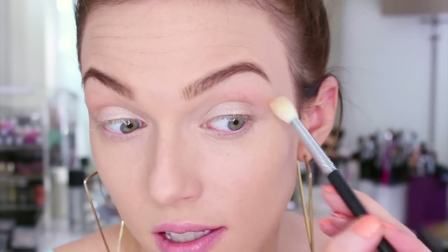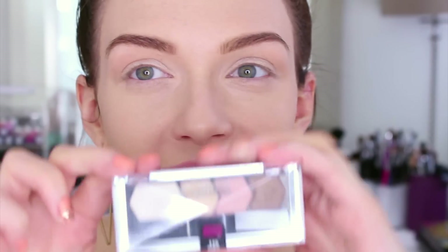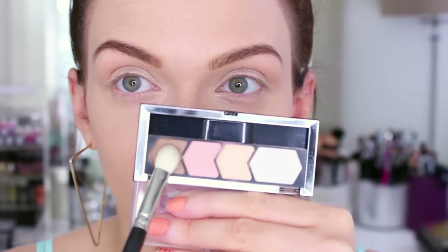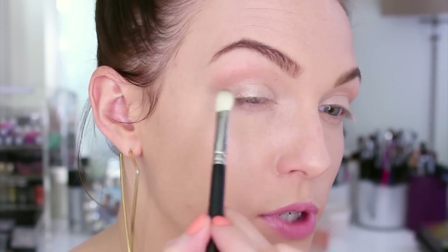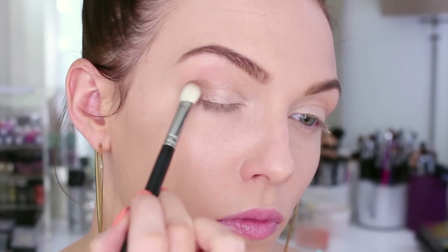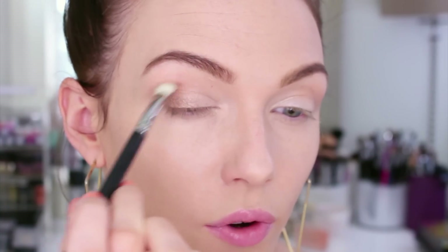The Color Tattoos can set up quickly, so I like to blend them out to avoid any blotchiness. For the majority of this look I'm using this gorgeous Maybelline Eye Studio quad called Bare It Buff from their new Spring 2014 collection. I'm starting by taking the tan brown color on an E25 crease brush and pressing it into the outer corner in a square shape, then brushing it more towards the center of the lid and up into the crease.